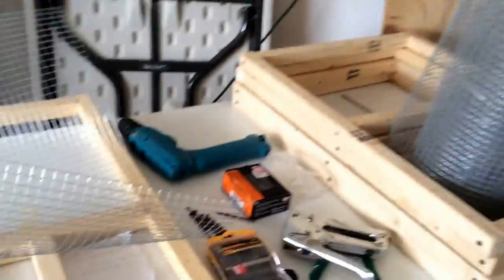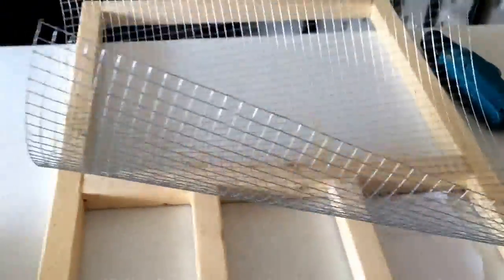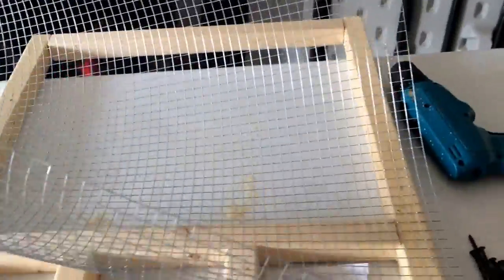I cut it off the original roll and just wanted to show what I meant — you can see the excess coming off the sides that I need to trim off. The idea is to lay the roll down, measure out what you need, make a couple of slits in the hardware cloth, then let it go and cut straight down from there. Then you can staple it down.